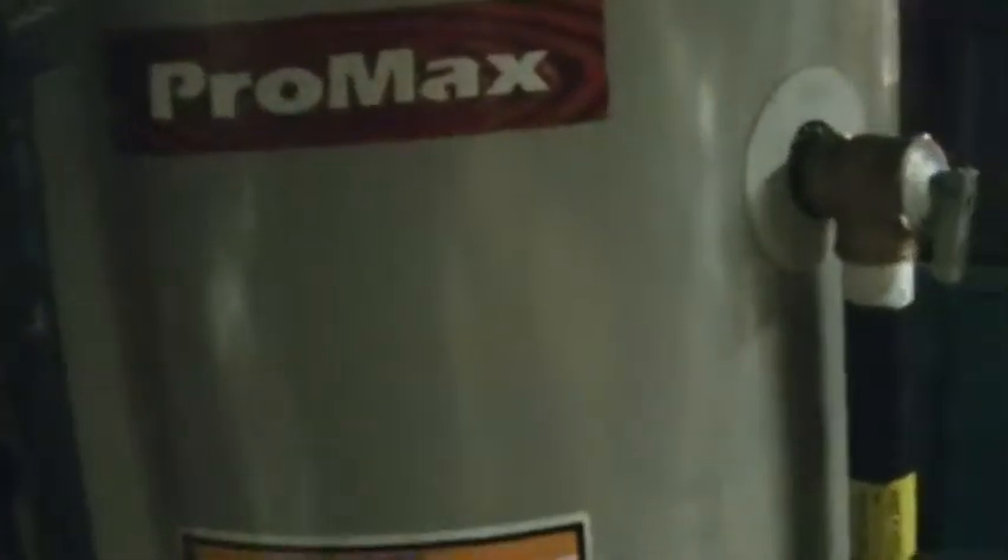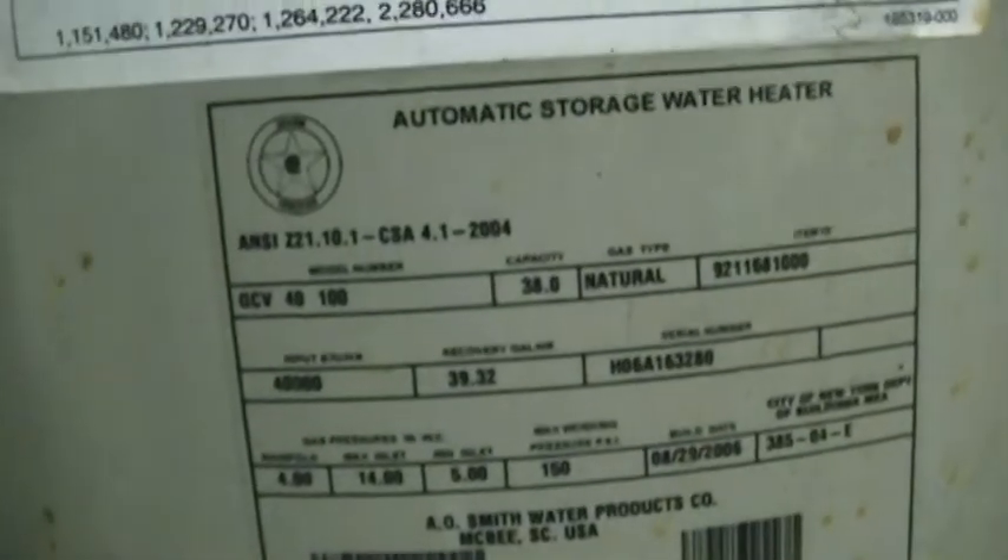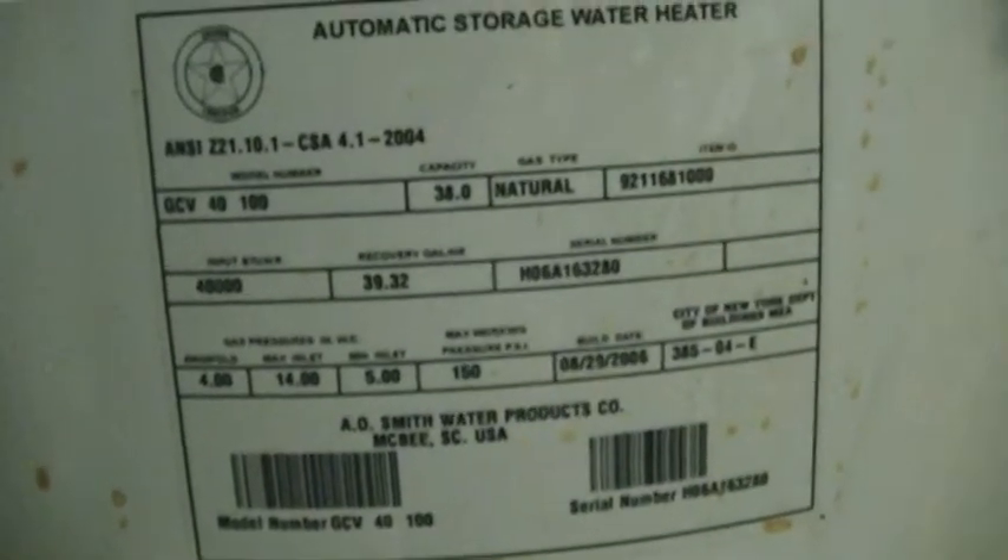The water heater is an A.O. Smith Pro Max. I don't know how many gallons — I can't read it from here, there's not enough light. It's got a leaky valve, as you can see, dribbling into a coffee can. That's why it's wet there. It just shut off and started dribbling out. Even though this valve was just recently replaced, it still does that.